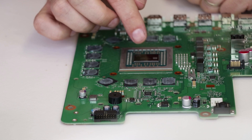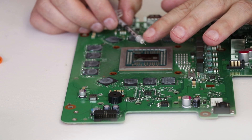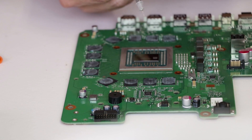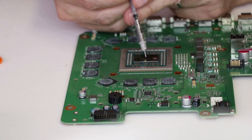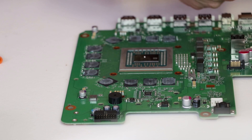Now that we have that done, we're gonna let that dry. While that's drying, we're gonna go ahead and apply the liquid metal. With the Cool Laboratory liquid metal, the tip of this needle is actually very sharp — it's an actual needle. The Thermal Grizzly liquid metal doesn't have a needle, so it's kind of intimidating. We're gonna push very gently — we need a tiny, tiny, tiny drop. It is coming out. We'll see if that's enough.